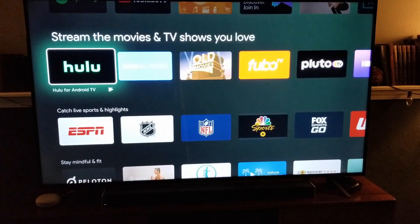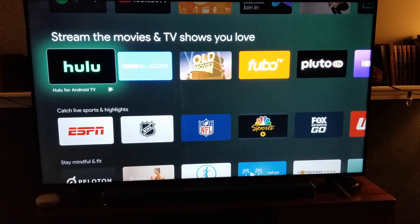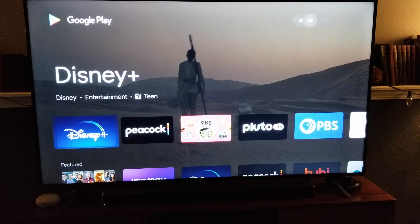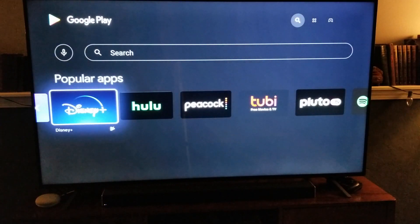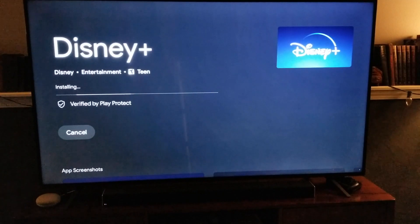What you're going to do is most likely come down to the streaming section — the movies and TV shows you love — or, as in this case, it's one of my featured applications at the top. If you don't see it there, you can come up to the very top and click on Search to find your channel. I'm going to click on Disney Plus down here, and we're going to come to a download screen.